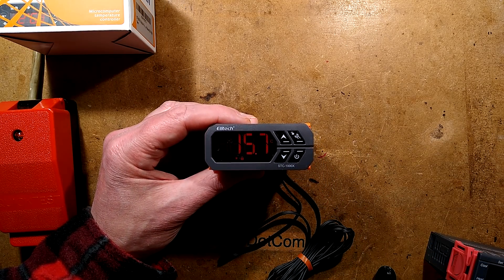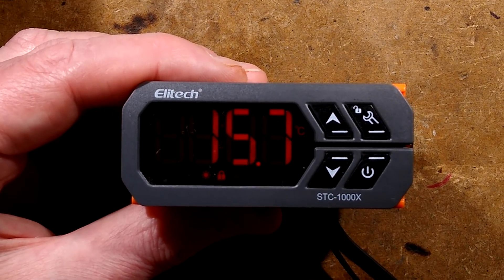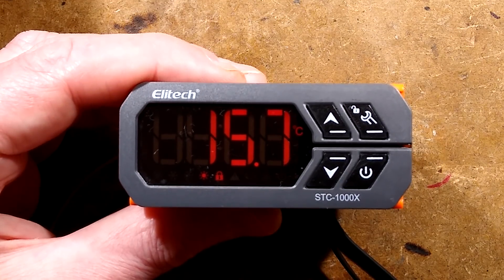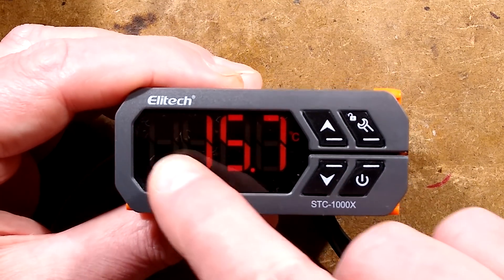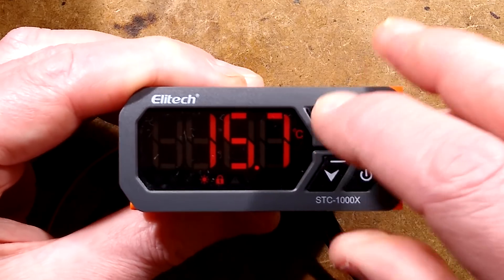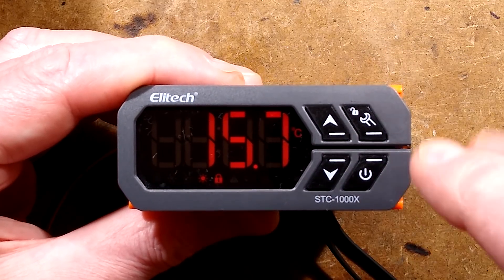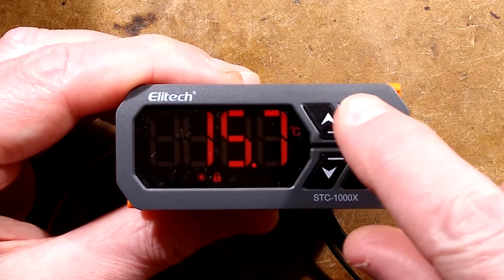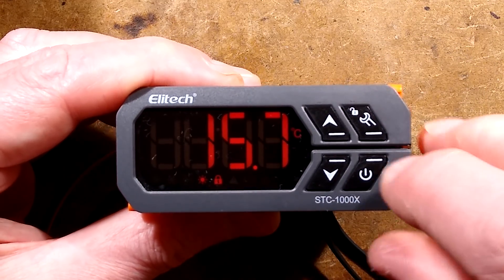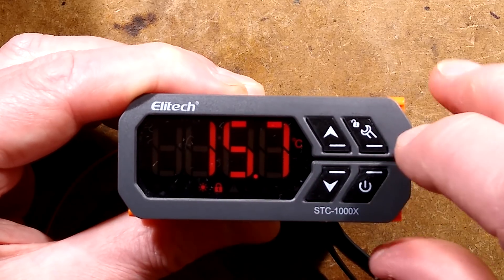It more or less has the same function. Let's zoom in on this and brighten the display up a bit so we can see it better. Things notable about this one: you can use the up arrow to see the set temperature and the down one to see the differential temperature. But before you can use any of these buttons, including the power button — if I press the power button down, you'll see the little padlock symbol flashes.